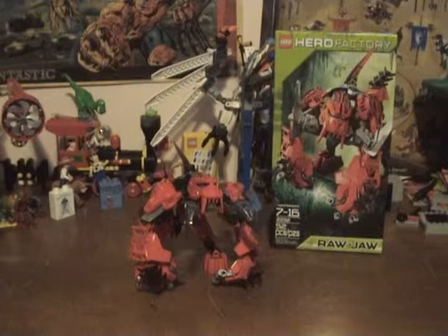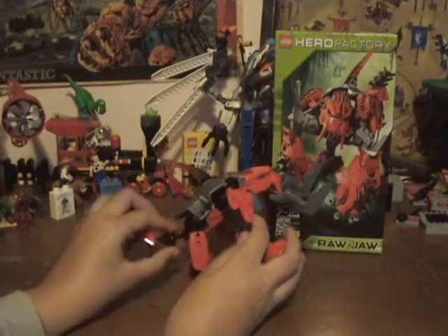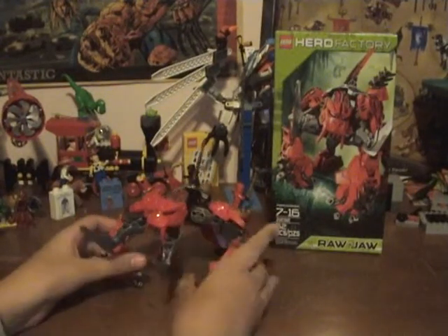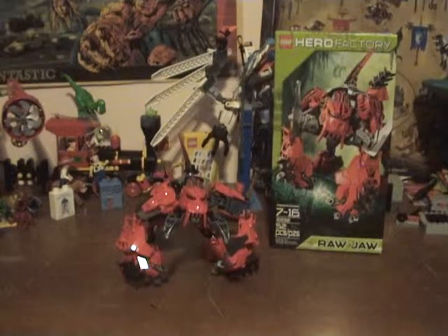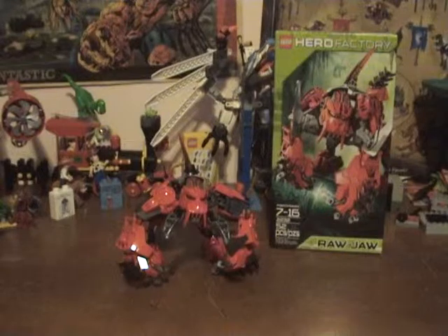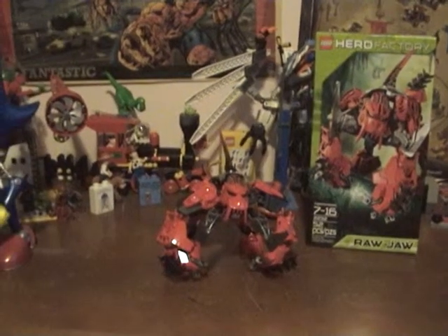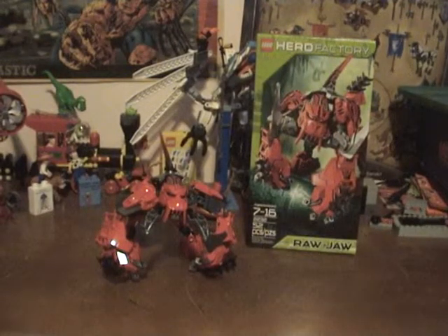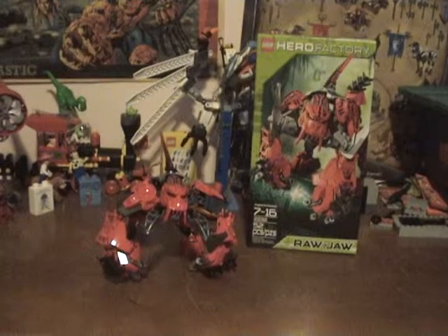Next, play value — I'm gonna go four, cause he does have a lot of articulation. His tail's got a lot of articulation too, he's got joints there, there, and there. So he's very articulated, and he just looks like he could do a lot of things cause he's like a gorilla kind of. So four on play value. And then cool value, I'm gonna go 4.5 just because he looks really cool. He's very bulky, very cool looking — he looks like he could probably punch a hole in a brick wall if he wanted to. He's strong and he's 4.5 on cool value. So overall I'm gonna go 8.5 — really awesome. On the Hero Factory scale I'm gonna go 8, and 8.5 on regular scale.